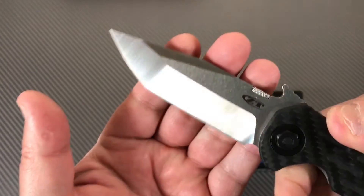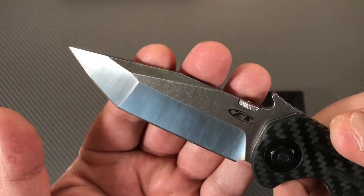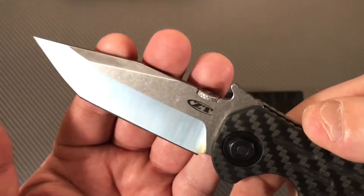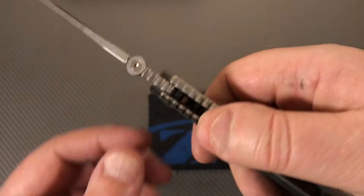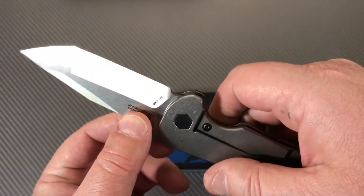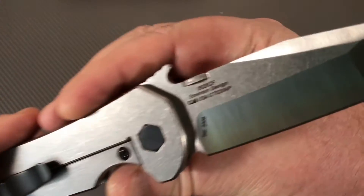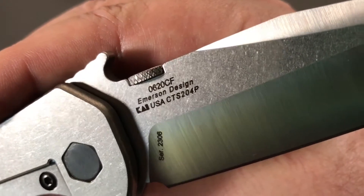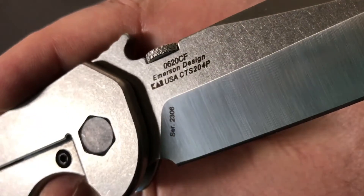I guess I'm calling it a modified tanto. Since it started out stonewashed, everything's smooth here - nice, no rough edges. CTS-204P steel.